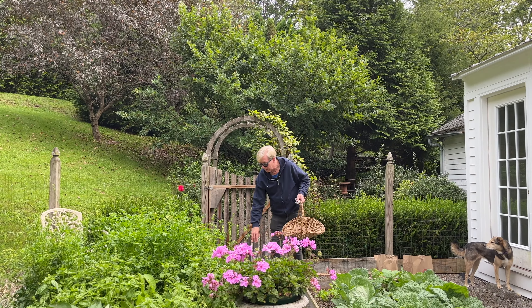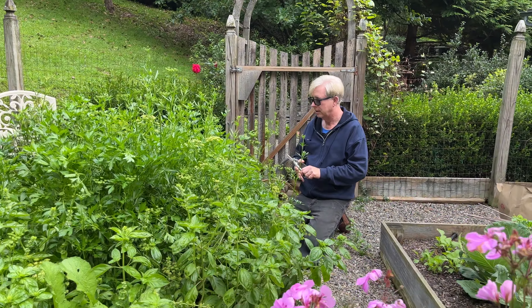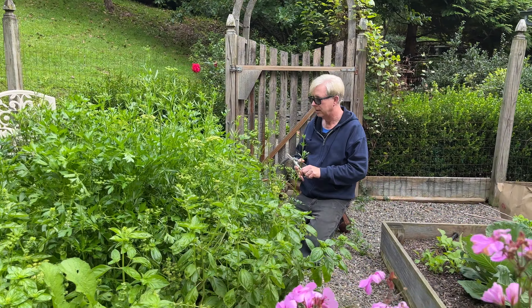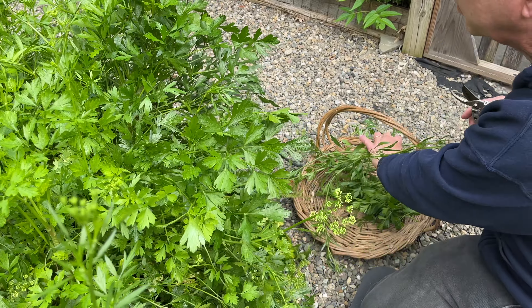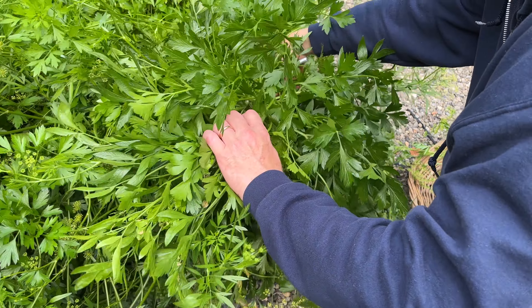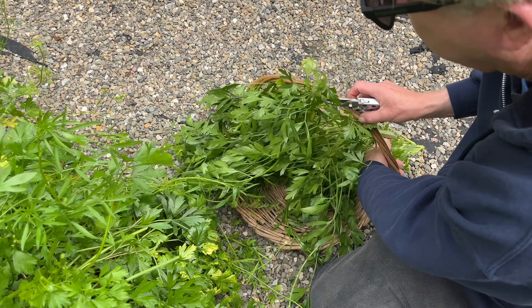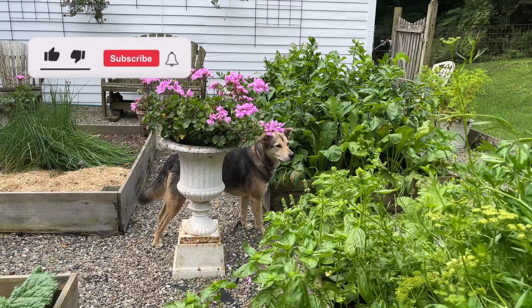Pesto is my favorite way to preserve herbs from the garden. Today I am harvesting parsley, basil, and chives. This is the parsley that you and I planted back in April. Although the plants bolted after our freak heat wave in May, the leaves are still perfect for pesto.